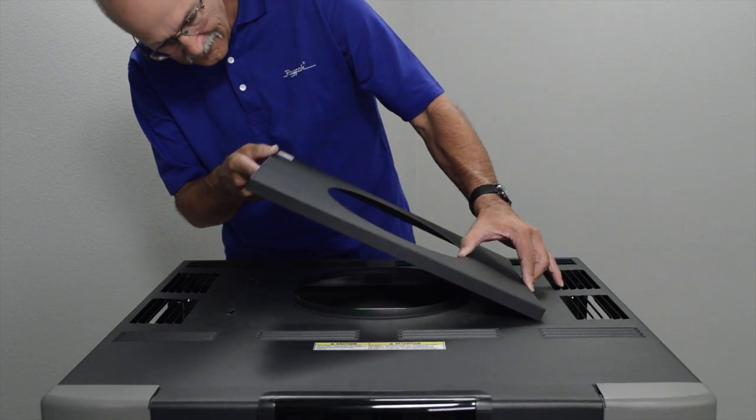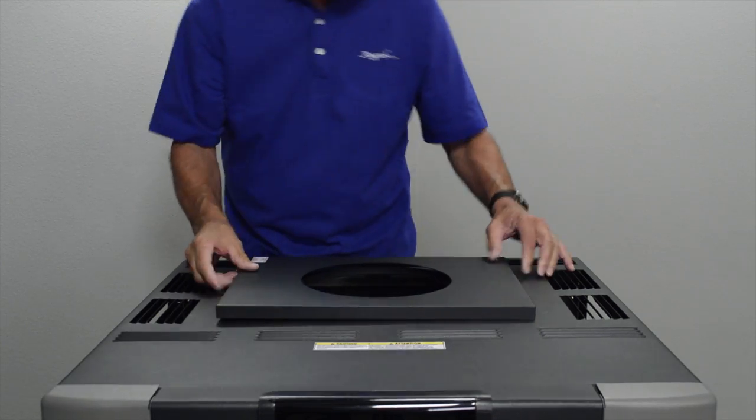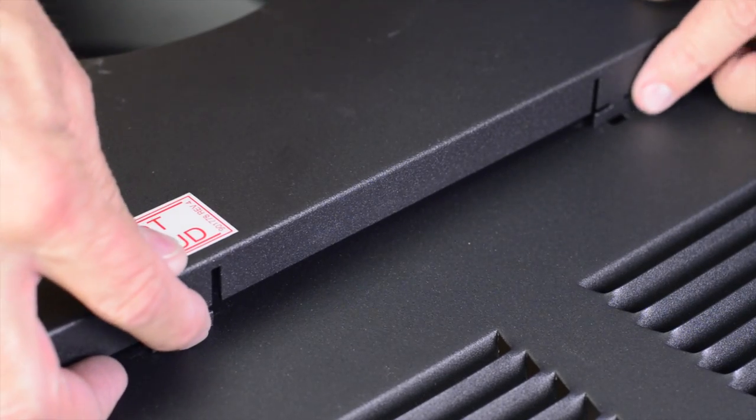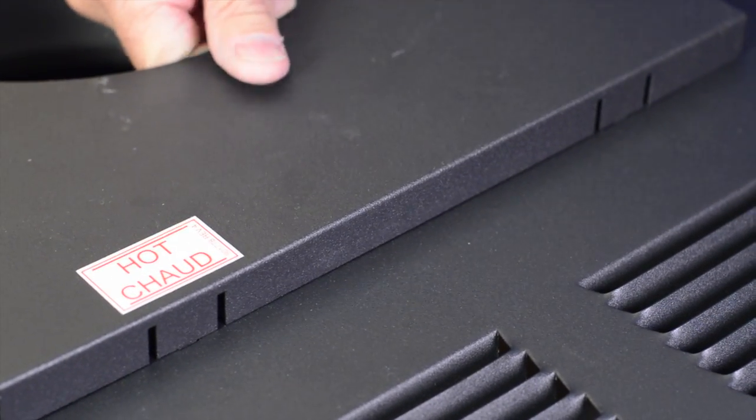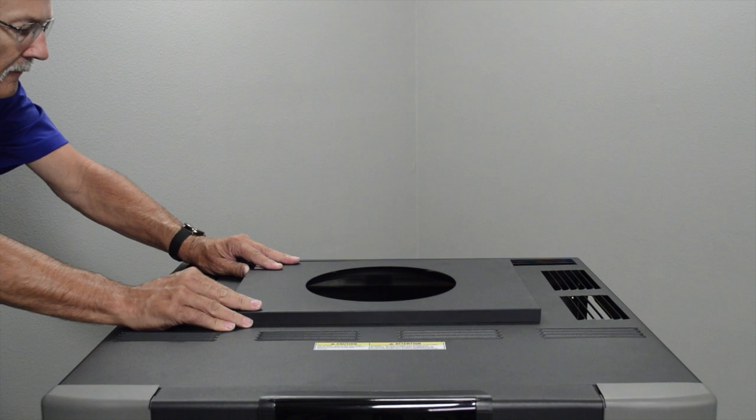Place the top panel cover on top of the heater. Push the tabs in so that the tabs fit into the slots on top of the heater. Continue to lower the top panel cover flush to the top and release the tabs — they will spring into place.